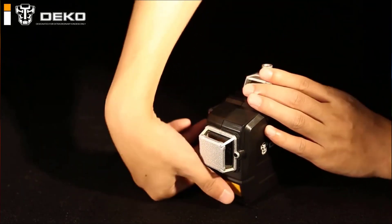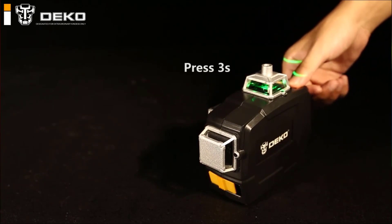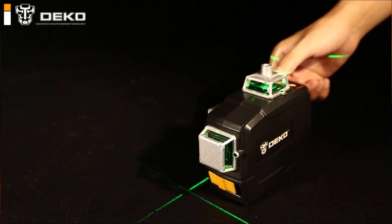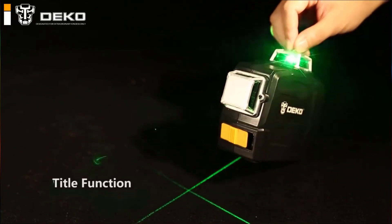In addition to horizontal leveling, laser levels can project a vertical reference plumb line to ensure objects are perfectly vertical. Laser levels are available for both indoor and outdoor use.